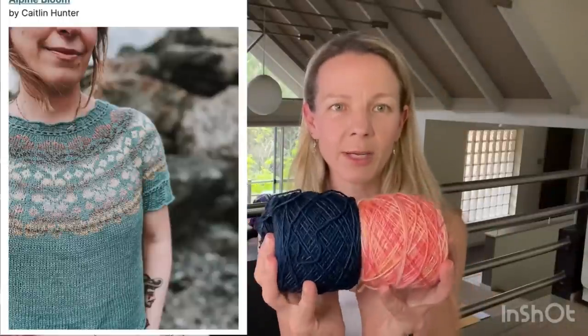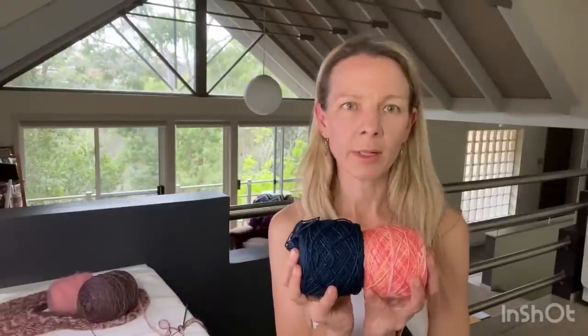And I plan to make Alpine Bloom using Madelinetosh Tosh Merino Light in the colorways Nocturne and Peach Bellini, but I'd do it with twisted rib instead of the lacy finishing treatments. Any of those could be cast on in the next couple of weeks. I didn't cast on anything new this week.